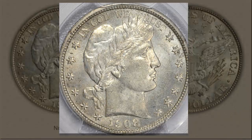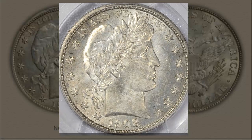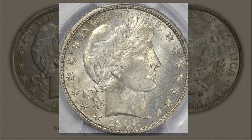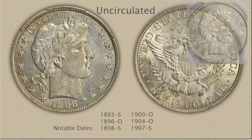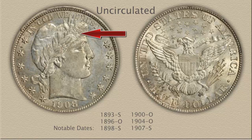High points of the design as well as the fields of the coin display luster extending to the rim. Any smoothness from wear changes this texture and reduces the intensity, causing dullness. To confirm the mint state grade, inspect the hair detail on Liberty's forehead just above the eye, the cheek below the eye, and the jaw line from the chin to ear. Trace amounts of wear would show as a hazy dullness and a distinct change in color of the silver.